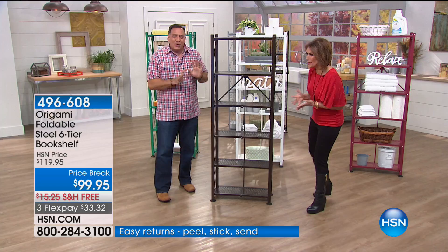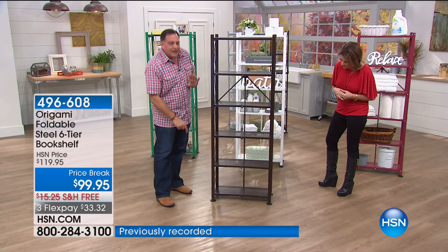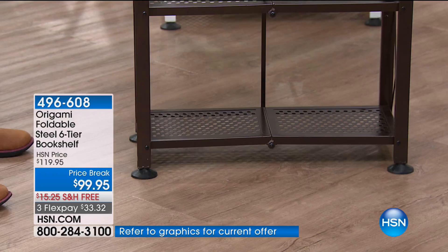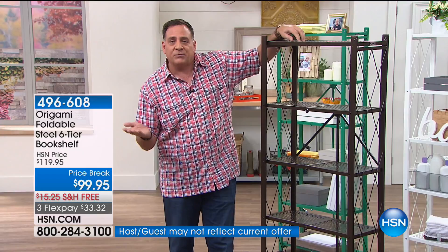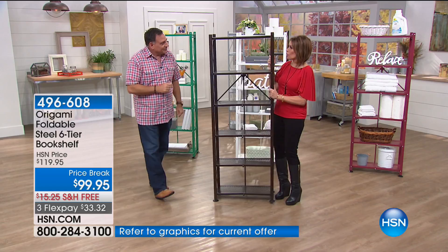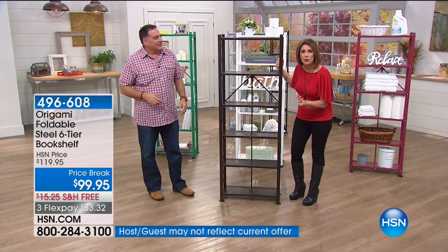With the leveling feet on, we recommend 50 pounds on each shelf — that's a 300-pound weight capacity on this bookshelf. If your floor is perfectly level, you can remove the leveling feet and go up to 70 pounds on each of the six shelves, increasing the weight capacity to 420 pounds total. And despite all that, it is incredibly lightweight — you can pick it up and move it from room to room. Girls, you don't need any guys, husbands, or handymen.